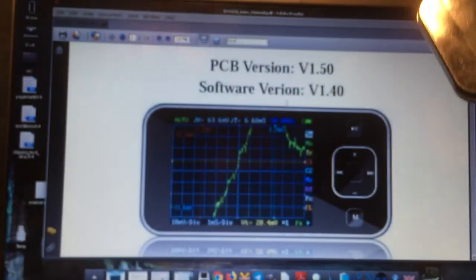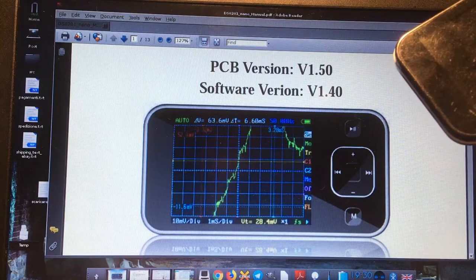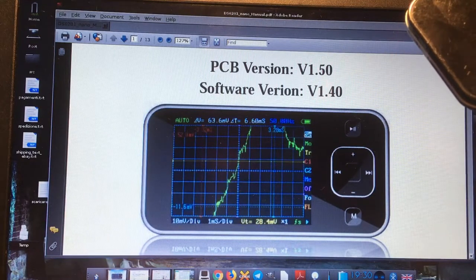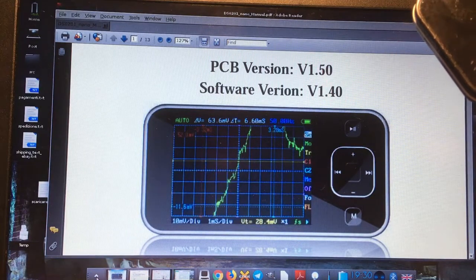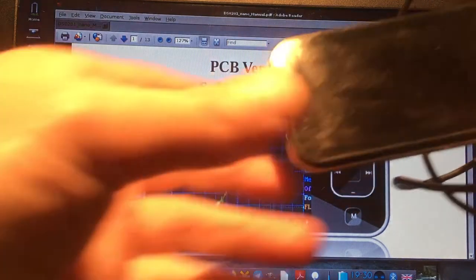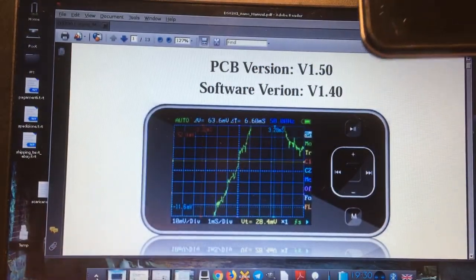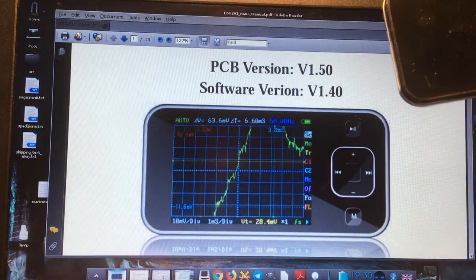I did this upgrade under devuan Linux — this is my Linux box, it's a devuan Linux, a fantastic operating system without systemd, by the way. Okay, how I did this: first of all, I'm reading here the original manual for this hardware.